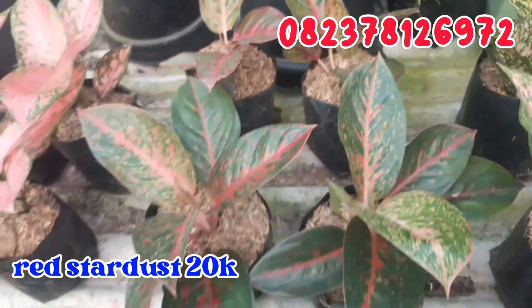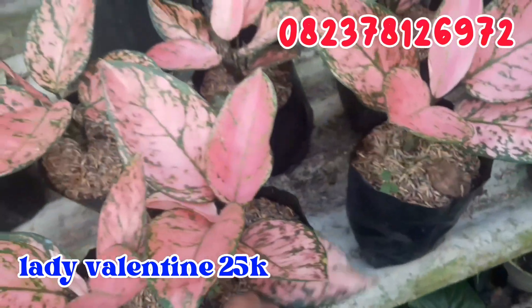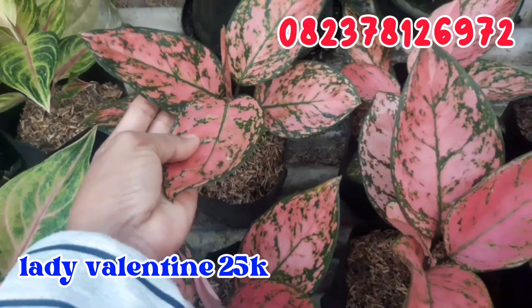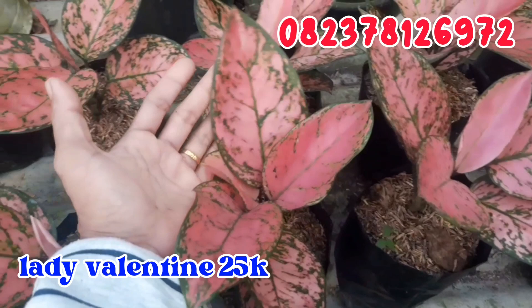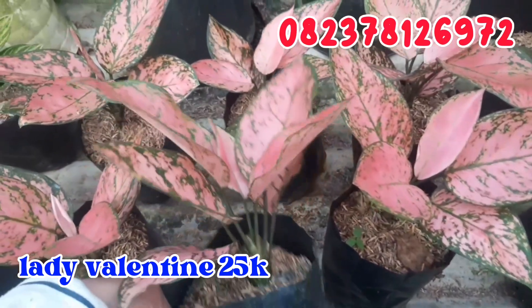Terus geser untuk Lady Valentine. Seperti ini Lady Valentine, aku jual murah cuman di angka 25.000 rupiah. Murah banget, cuman 25.000 rupiah sudah bisa mendapatkan Lady Valentine. Warnanya cantik, menor-menor, cantik banget. Silahkan di order buat Lady Valentine.